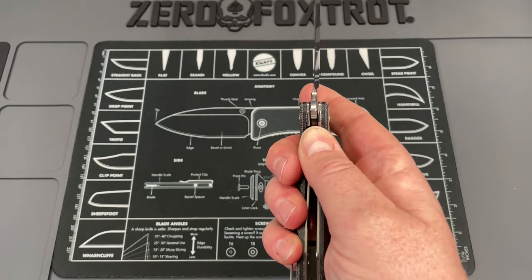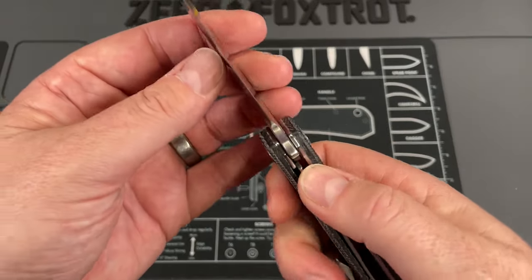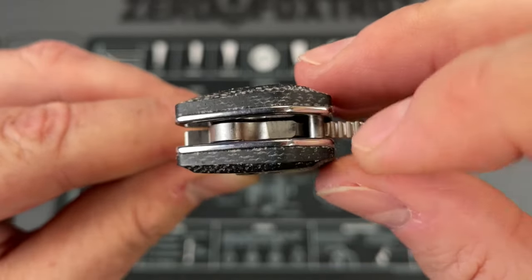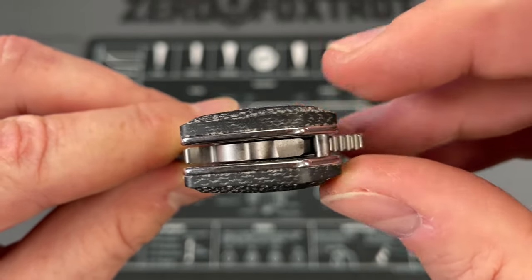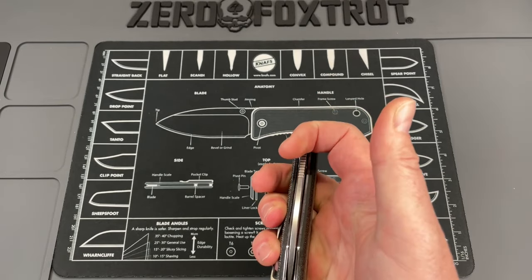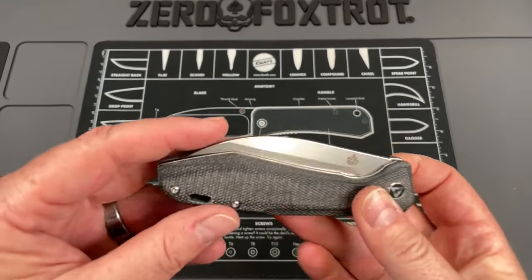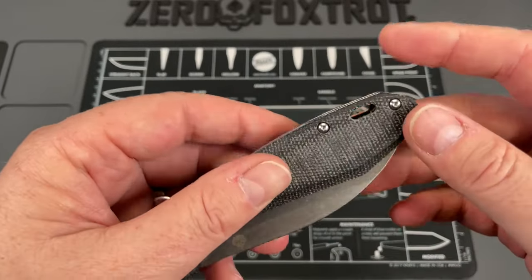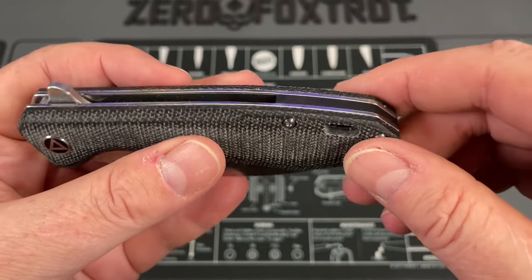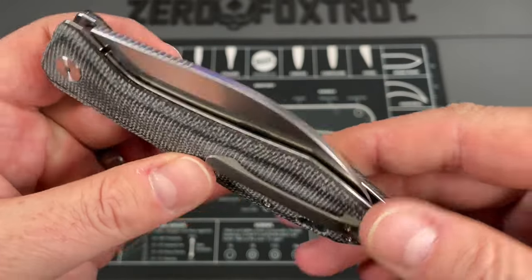There is also a little bit of lock stick, and I've tried to clean it up. I may try putting a little bit of graphite on it - it's not always there, it comes and goes, but sometimes it's significant. There are times where it just doesn't want to deploy. And as always, you guys know I hate it - I wish they could have put a pin in here for a lanyard hole instead of just a lanyard hole. But other than that, just a great, great knife.